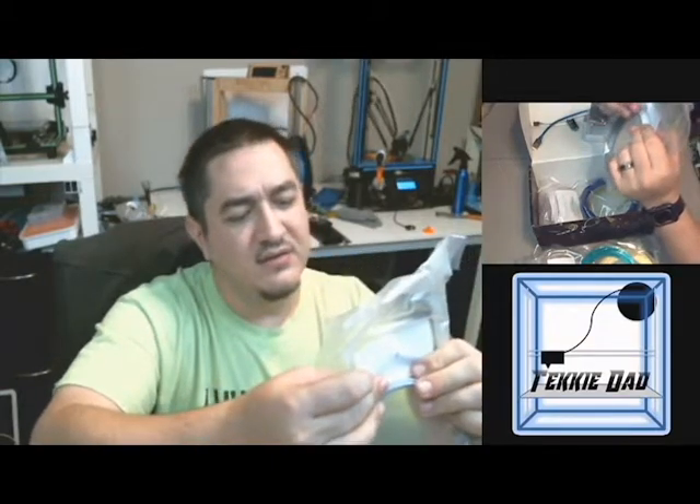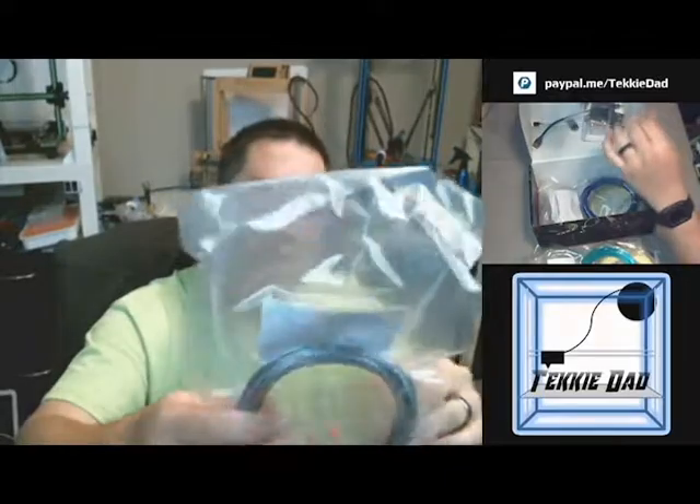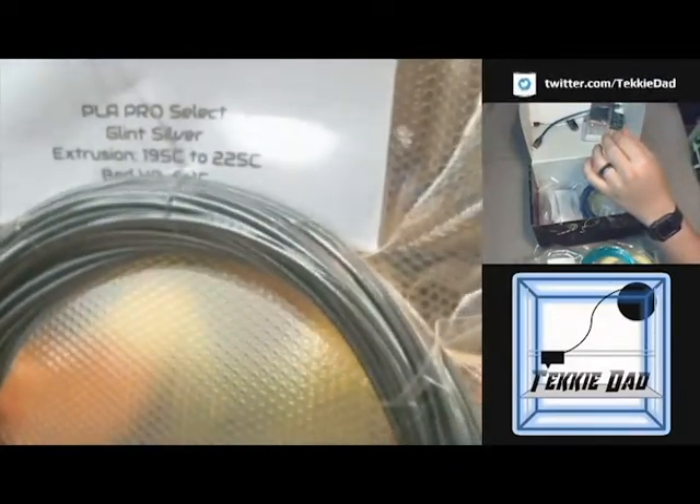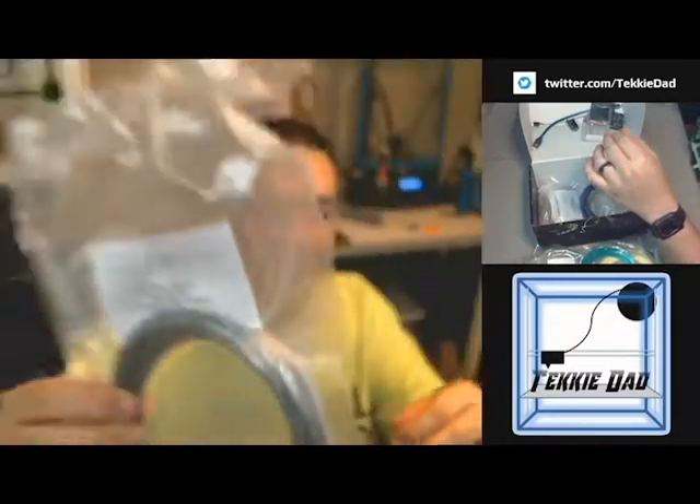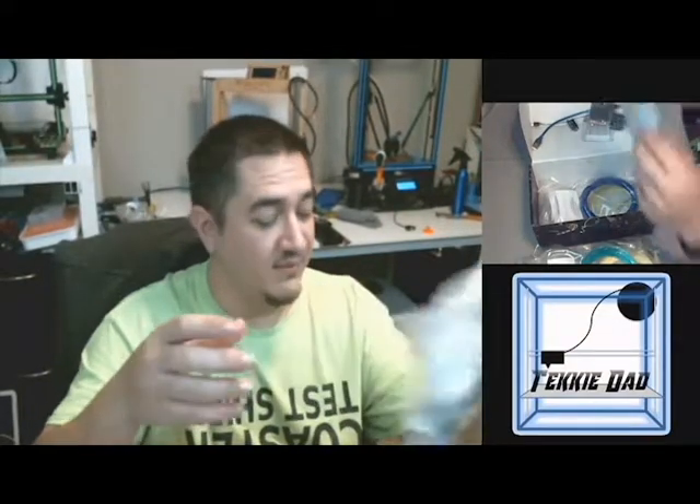It looks like we got another one from Filament One — PLA Pro Select Glint Silver, 195°C to 225. The bed sticker got a little covered, but it is 40–60°C, so you will need at least a heated bed to get good adhesion, unless you have some other glue or something like 3D Gloop — anything that would hold it really well. This one's got little glitter-type flakes in the filament. Really beautiful silver. Can't wait to print with that.